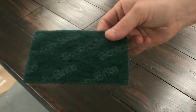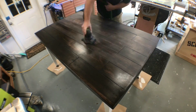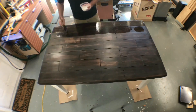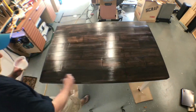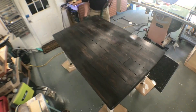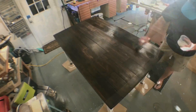Now it's time to sand in between coats. I like these green Scotch-Brite pads you get from the home center or your local grocery store — they hook up into the hook-and-loop Velcro on your orbital sander and take care of all those little imperfections and bumps in that first coat. Now it's time to lather, rinse, repeat: take another coat of polycrylic, let that dry for a couple hours, come back again with the sander with the same Scotch-Brite pad and keep on going. I ended up doing three coats and then finally a fourth coat, and it turned out great.